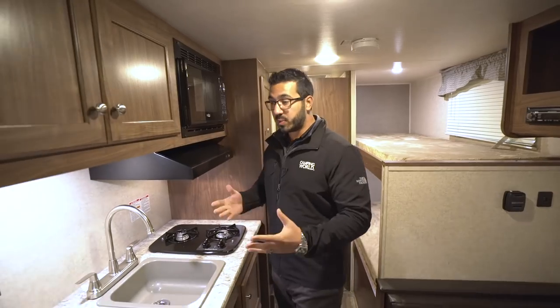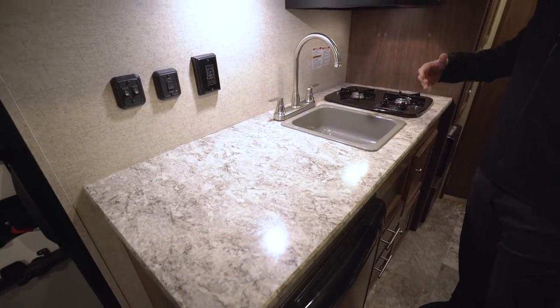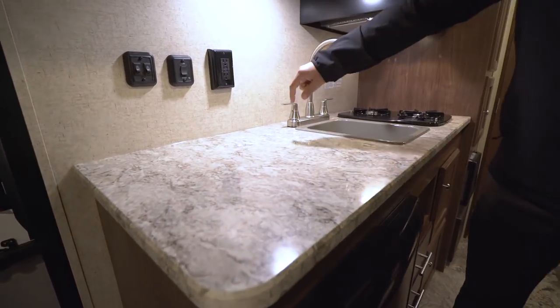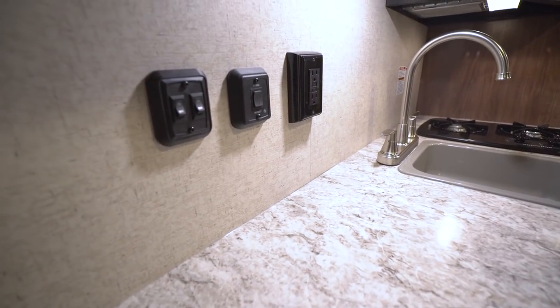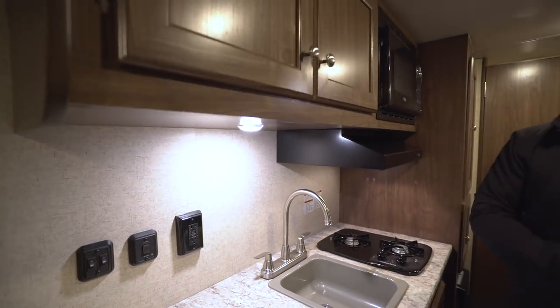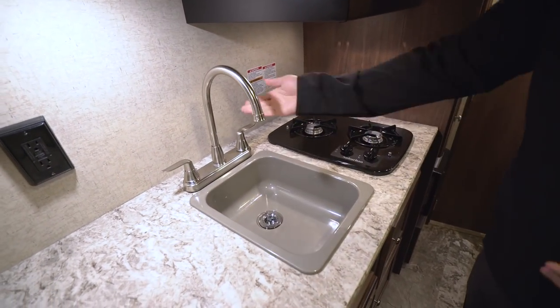Let's start right here in the kitchen. Look at this countertop space — that's something a lot of RVs, especially in this size, are lacking: a nice prep area. You certainly have it here. You'll also notice you have an electrical outlet, so you have a spot to plug in a coffee maker, a toaster, or an electric griddle. Right up top, you have LED lights throughout the camper, which are great because they don't put out near the heat and use a fraction of the power of standard incandescent bulbs.